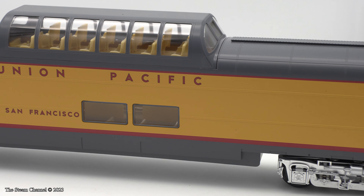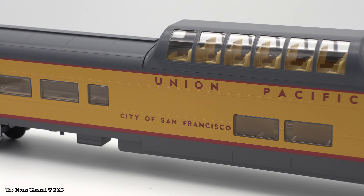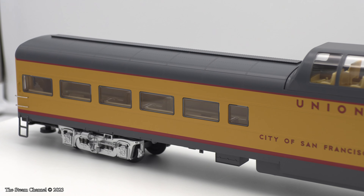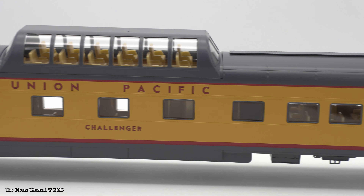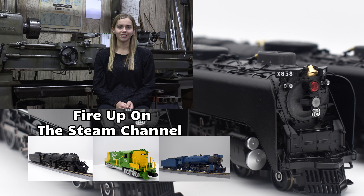If you're interested in a set of these coaches, TrainWorld has limited quantities of all three packs still in stock. These cars were delivered fairly recently, but they were built on a built-to-order basis, so don't delay in ordering your set. Once they are gone, you'll have to wait for the next run from Lionel. We hope you enjoyed this review here on the Steam Channel, and we'll catch you on the rails. Thanks for tuning in for this model train product review here on the Steam Channel. Get another high-quality look at a new model by clicking on a video preview to your right.